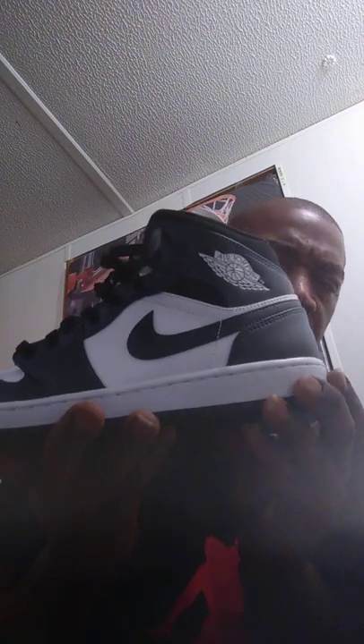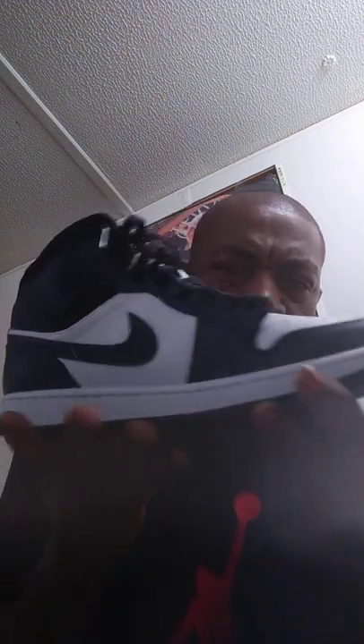It has that nice blue leather color with a green blemish that creates the Armory Navy colorway. Also, it has that nice slip-resistant sole.